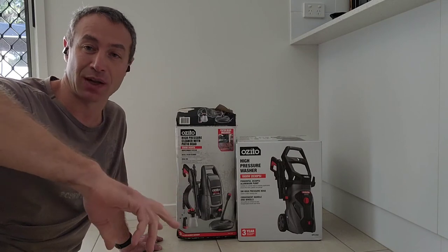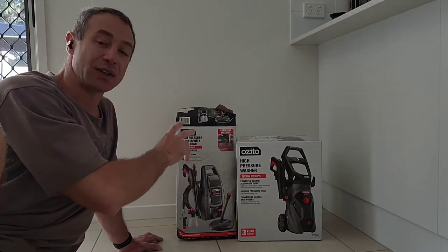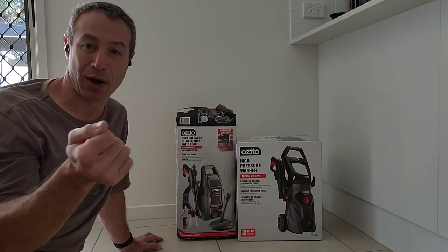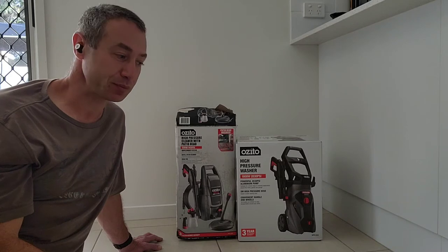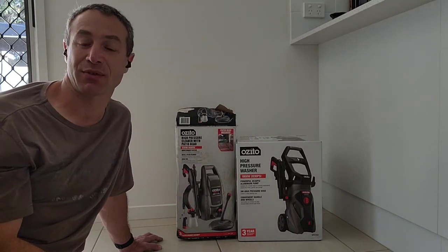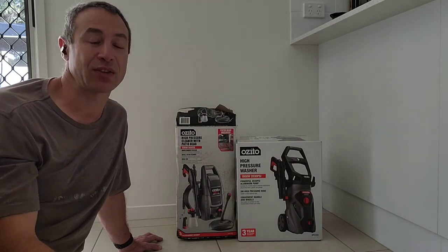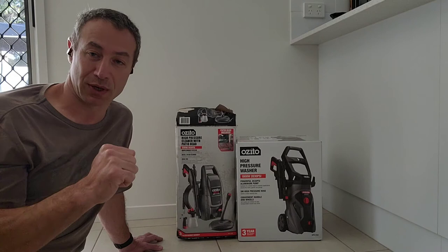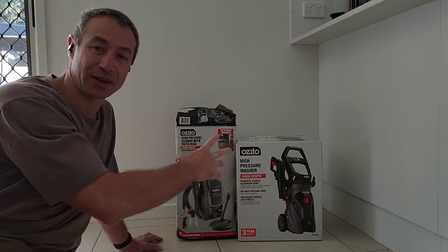Having two separate appliances also makes sense for different tasks — with the lower-pressure unit on the car, I can control pressure so I won't damage the paint, whereas I'd have to be careful about distance with a more powerful unit like a Karcher K3 or K4. The K4 is close to three to four hundred dollars. Many people watching my channel want to know: can you get away with a budget appliance?